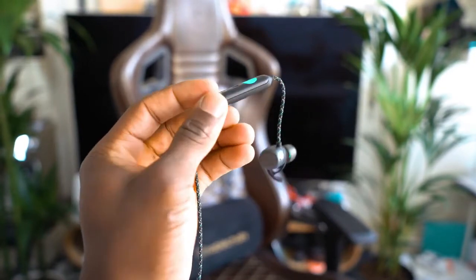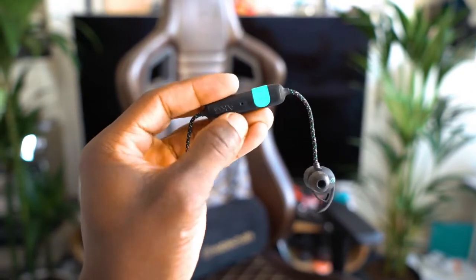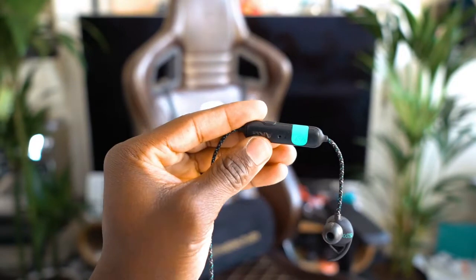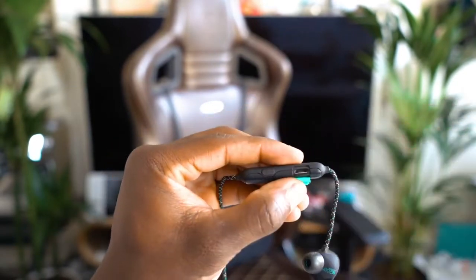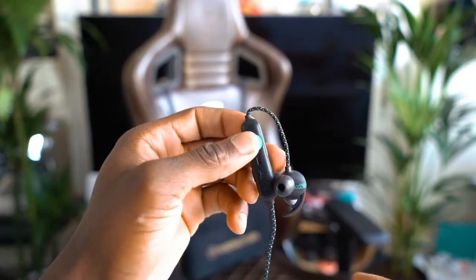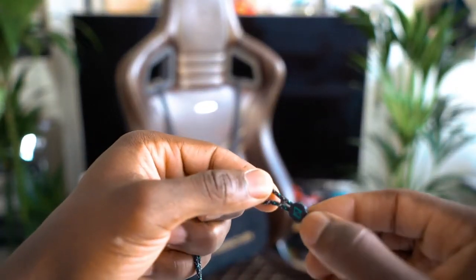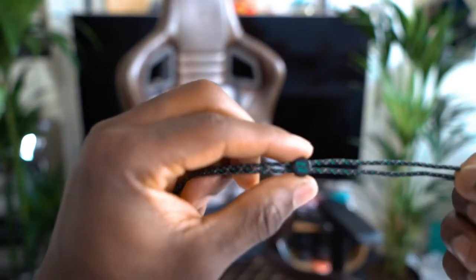The port to charge it is a micro USB. Again, this is something I expected that AKG, Samsung, Harman — whoever — would have updated by now to a USB-C. It should be phasing out by now. You've got the volume control which can also be used for changing tracks. You've got the start/stop, end, and answer phone call button as well. And you've got LED indicator lights so you can see when it's pairing. You've also got the microphone, and the flap that covers the charging ports. What I really like about the strap is it's covered in fabric, and you can adjust it and tie it around the back of your neck to keep it nice and secure.